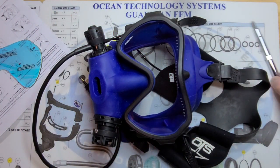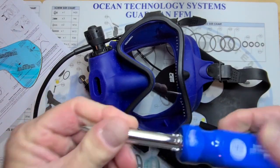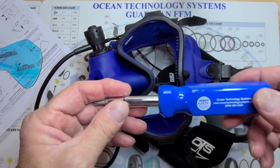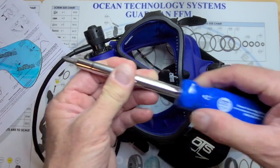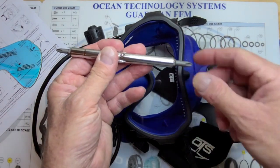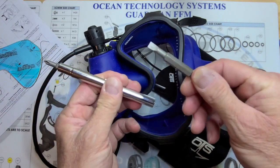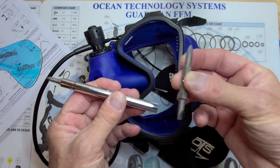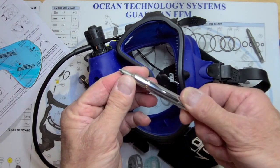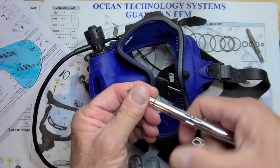What you need is a multi-driver screwdriver. This one's available from OTS, but you can get one from any hardware store. I'm going to remove the handle — I'm not even going to use the handle. On the opposite side, there are two ends: a small side and a larger side. I'm going to pull the larger bit out and use it as a tool. The reason I take the handle off is it allows me to spin the screws in and out faster.